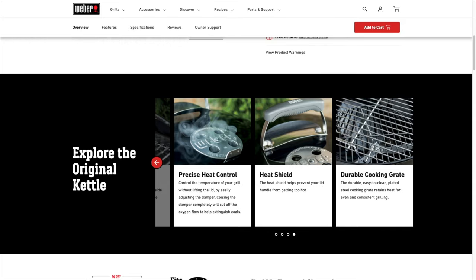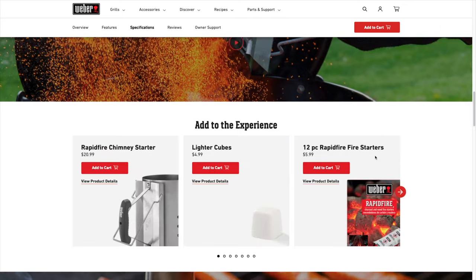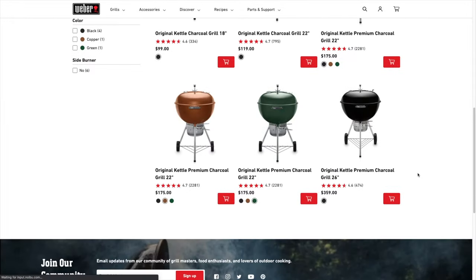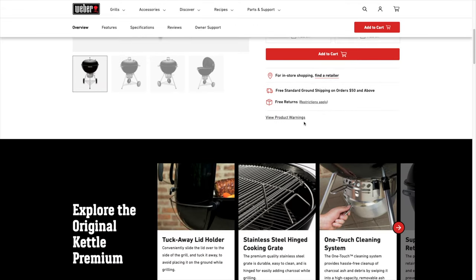I bought my Weber Premium at $150, so occasionally you'll find it on sale at Amazon or Weber's website. At that price, I think it's a no-brainer, and I highly recommend it. Weber does offer the premium in a 26-inch version for those of you that want to cook for a large group.